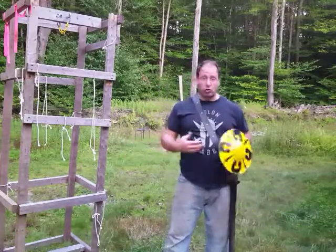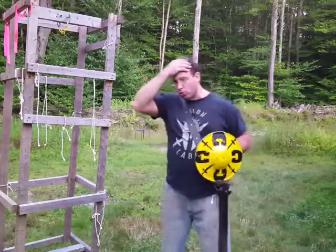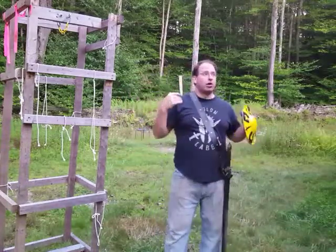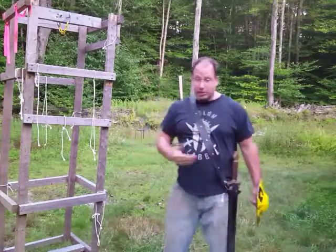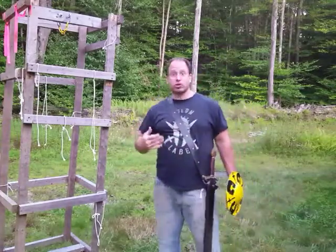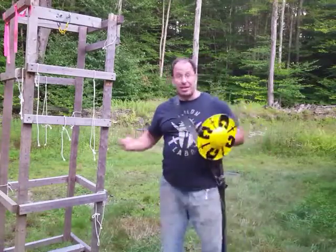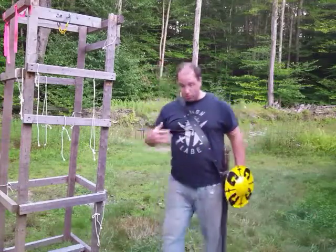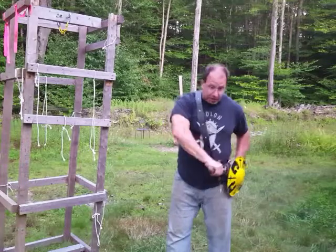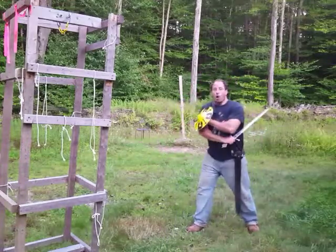They're simulating having a scabbard — I don't know this with absolute certainty, but any way you look at it, if your sword is in your scabbard there's a good chance you will be making your first cut right out of the scabbard.